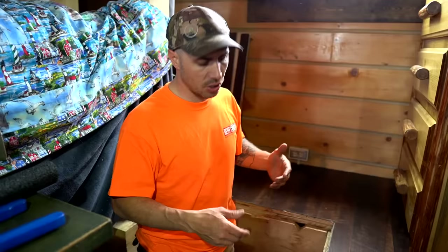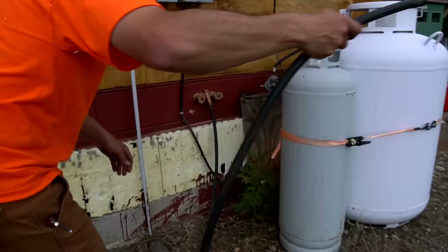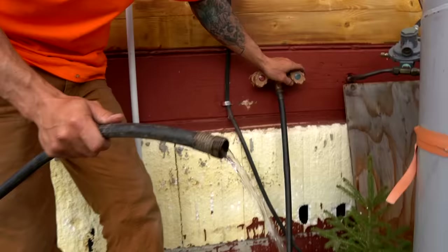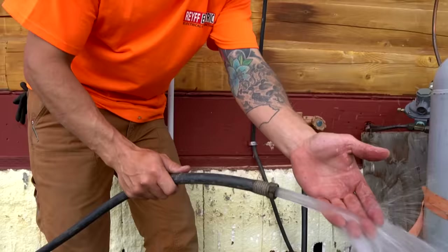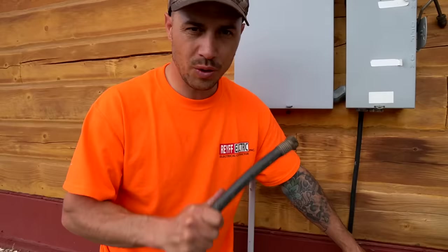Looks like we're all sealed up. I used a blow dryer on one of the fittings - I think it was just cold and took a little longer. I checked underneath and there's no leaks. There's only one thing left to do - let's go outside and test it. Cold water first... that's not great pressure. Put both of them on - oh my gosh, you could take a bath on that! Wow, that is nice.